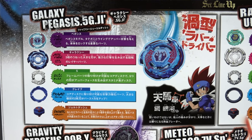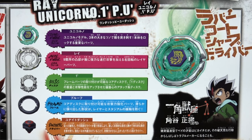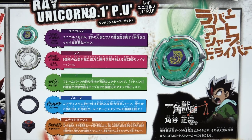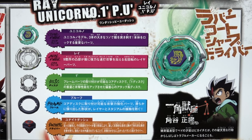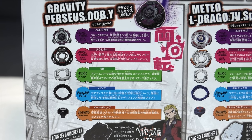Galaxy Pegasus is Ginga's Bey — an attack type and the evolution for Metal Masters, really sick. The next bay is Rei Unicorno, owned by Masamune, a kind of sidekick character introduced in Metal Masters. He was almost like a Pegasus wannabe, except the avatar was a unicorn instead of a Pegasus, which was pretty funny when first introduced. The Unite driver basically copied the CS driver from back in the day.